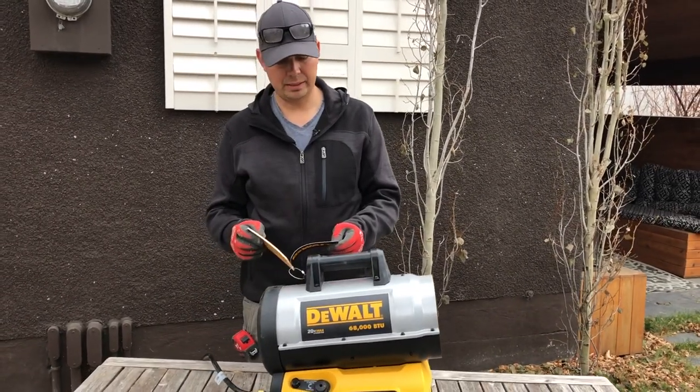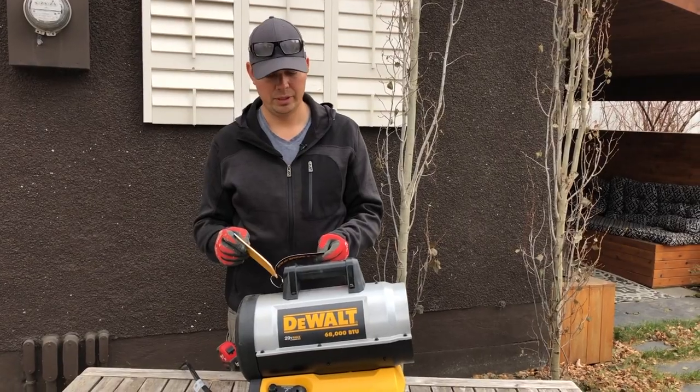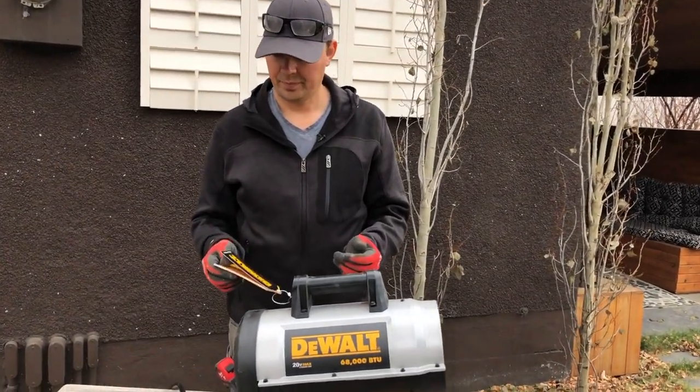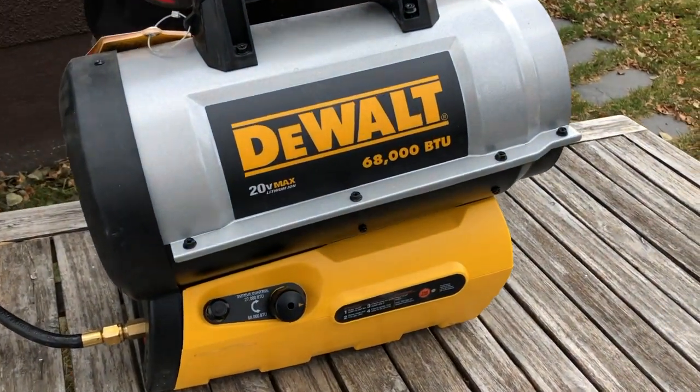Just for you guys, this model is the DXH70CFAV — otherwise it's the 68,000 BTU 20 volt max heater.